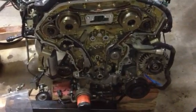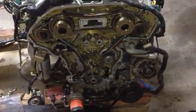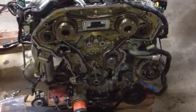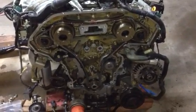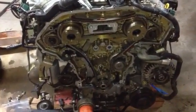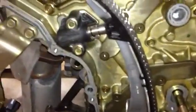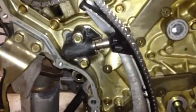Hey guys, this is Doodle FM posting an update to the timing chains that I've replaced. I've been working on this 3.5 liter Nissan motor that came out of a 2006 Nissan Quest. I ripped the whole motor out because I looked at the tensioner from the access cover and it was stretched all out, so I assumed the chain was stretched out too.